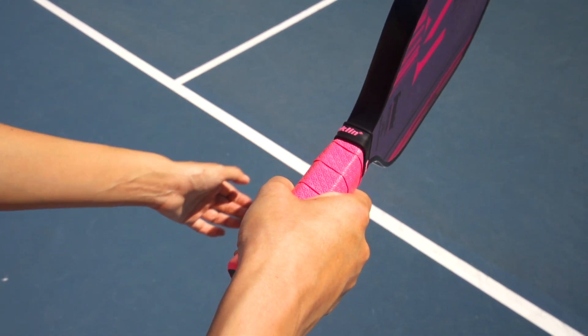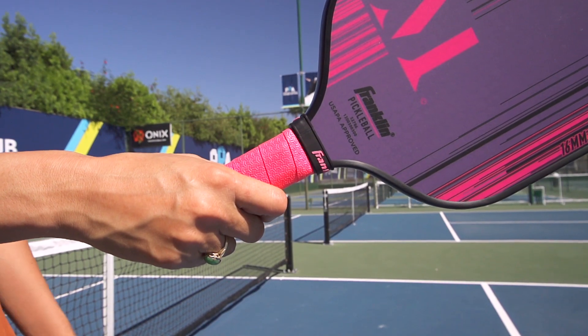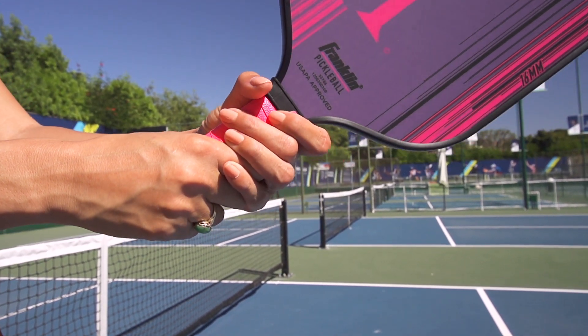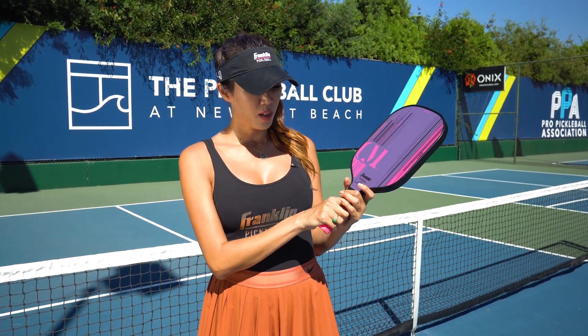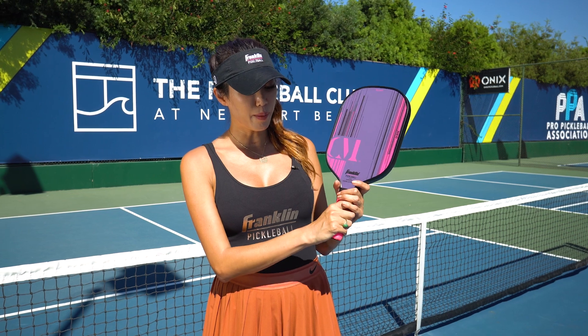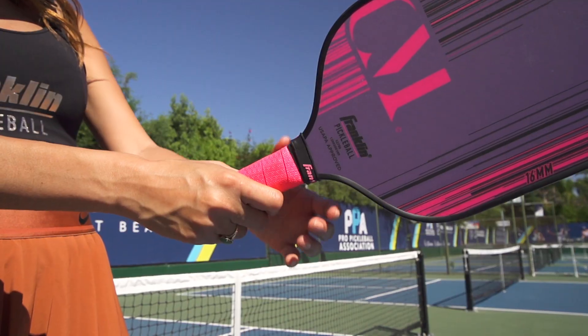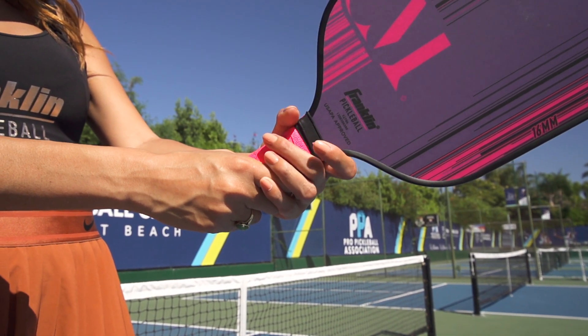For the two-handed grip, I basically add my other hand — my non-dominant hand, which is my left hand in this case — onto the paddle for support. The majority of my grip tightness, control, and power is coming from my right hand. The left hand is just for support, and I either overlap my pinky and ring finger onto my index finger, or sometimes I just put it all on the paddle behind.